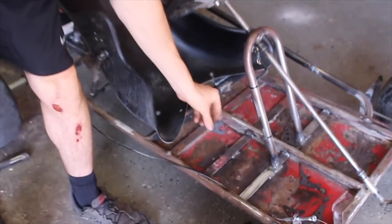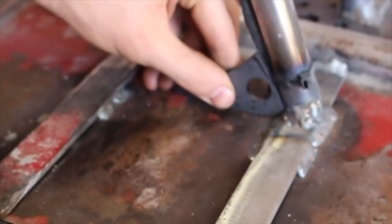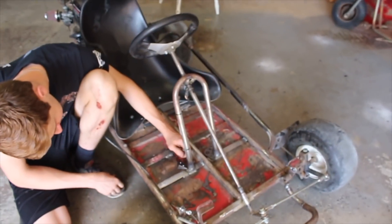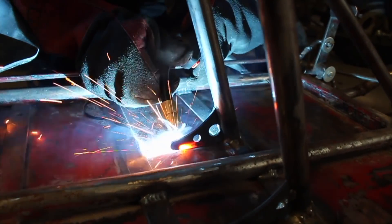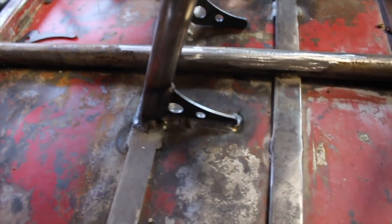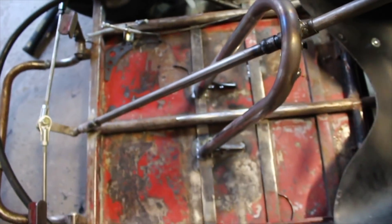We've got these little gussets cut and we'll knock them up right there. Changes the angle a tiny bit but I think those will look pretty good - that'll keep it from flopping around like crazy. We've got these guys welded in there and it would unfortunately solve the problem because there's zero play in this anymore.